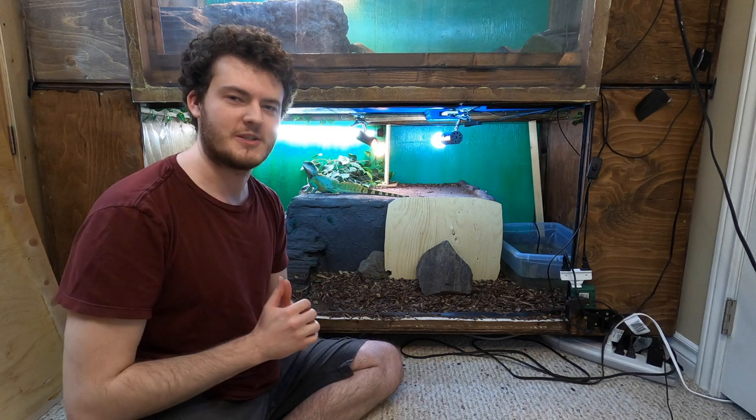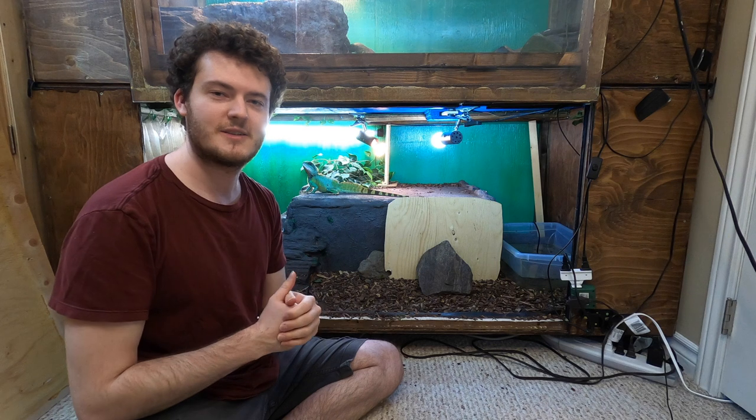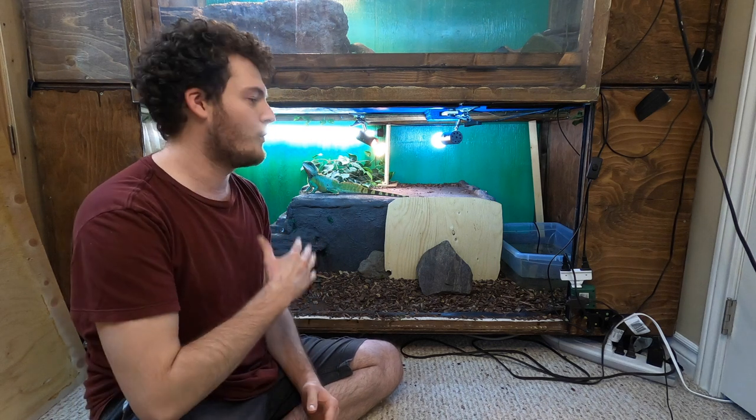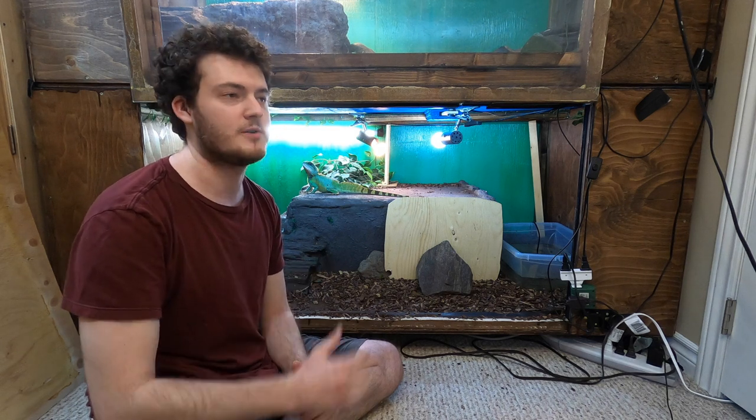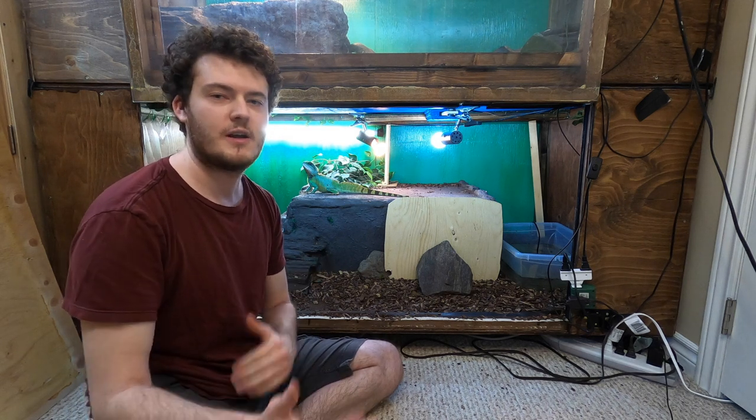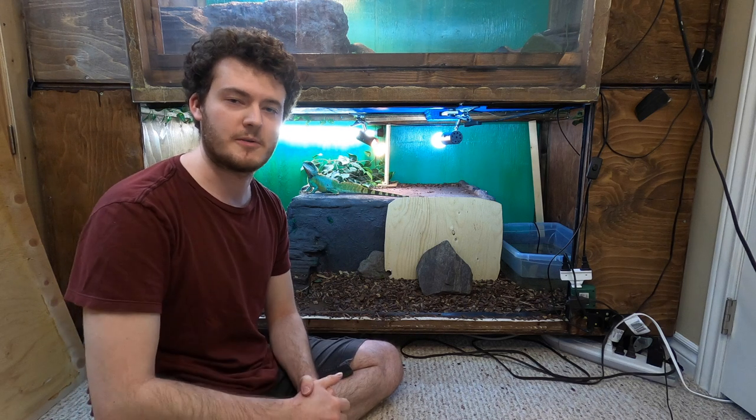Sorry to change up the angles of the camera, but I want it to be mostly you guys looking at me and Rex. We are actually in the lower section of Bowser's cage, and we are going to be building Rex a new cage in the next few weeks, so you guys will be able to see that cage build.